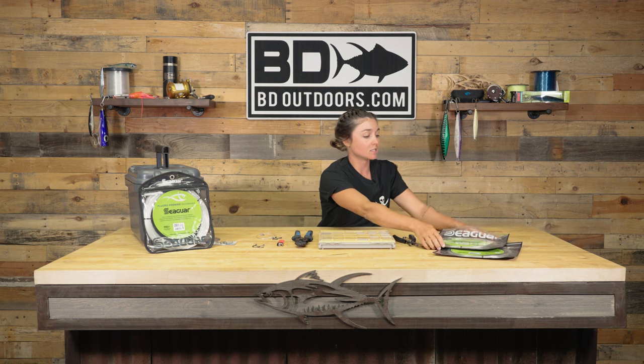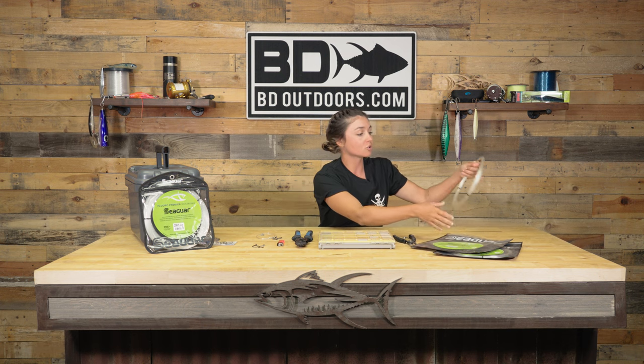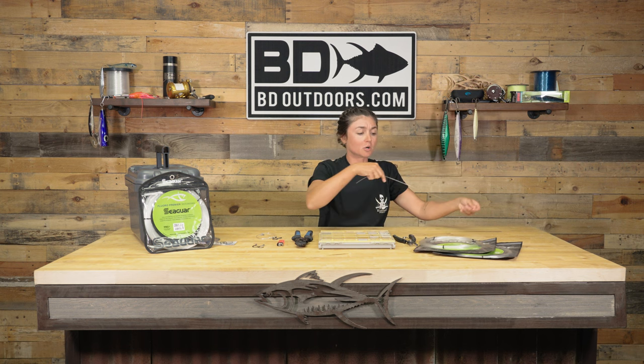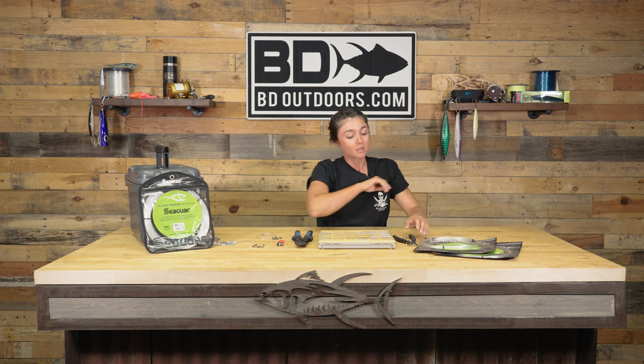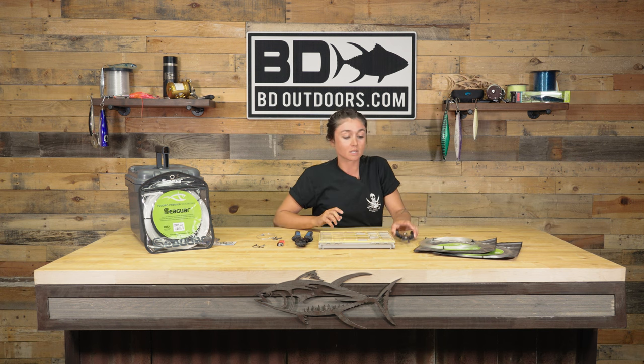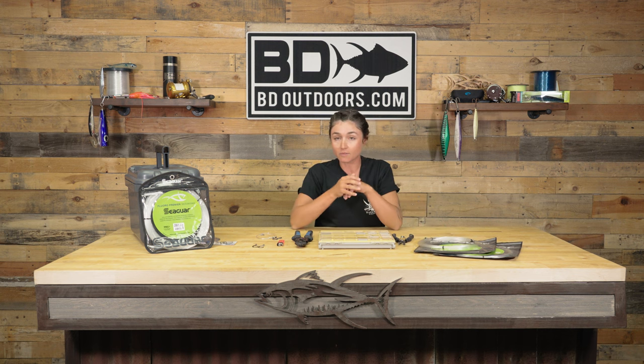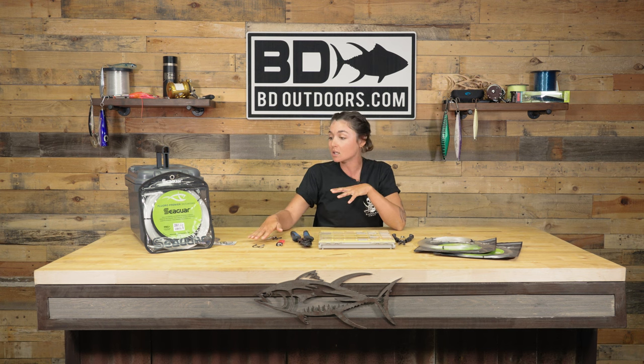This is basically everything you're going to need. I'm using Seaguar Big Game 150-pound fluorocarbon — grab a little more than an arm's length since my arms are pretty short. Other tools: shears to cut the line, a crimping kit matched to the diameter of line you're using with everything included, a crimping tool, a lighter, and the hooks.